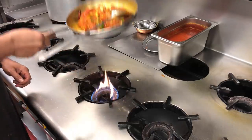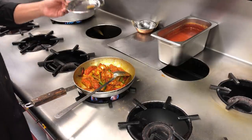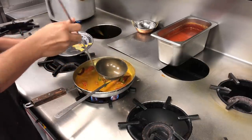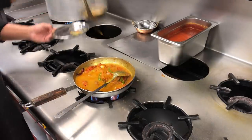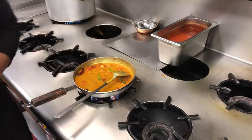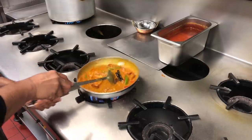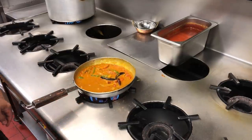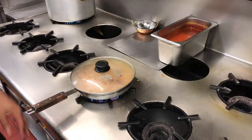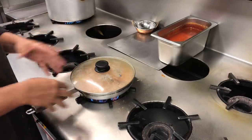The pan is heated up, the gas is on a sort of medium-high heat. Now I'm going to put the gravy in. This is one ladle of gravy — about just over 200 mils. I'm using about one and a half, so that's about 400 mils of base gravy gone in there. I put the gas on high, then put the lid on and let that cook for about three to four minutes. All the flavours penetrate the chicken, the sauce becomes thick, and it'll be ready to serve.